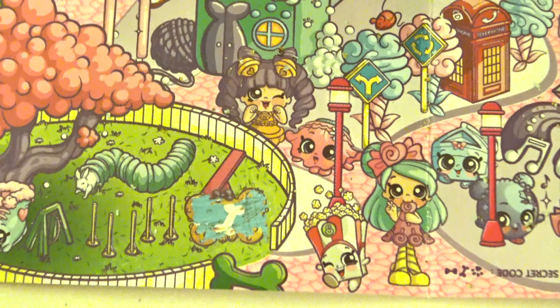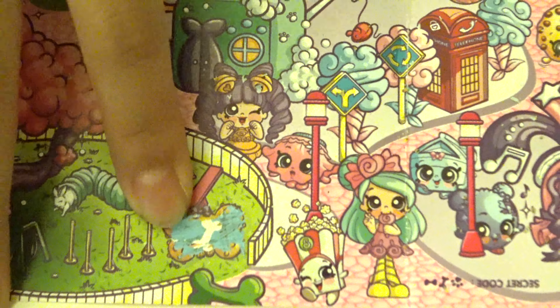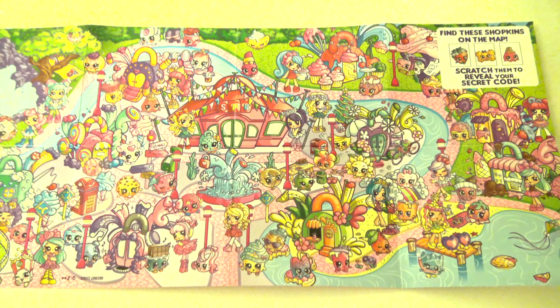So after scratching, the next secret code is a bow. Now we have to look for the third Shopkin.